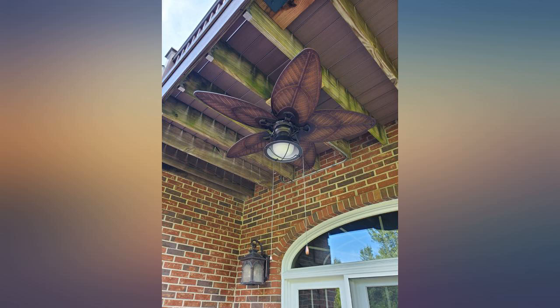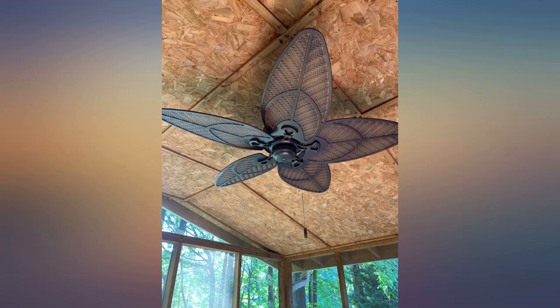The fan is hanging in my pergola. It looks great and the airflow is just what I wanted — just what I was looking for.